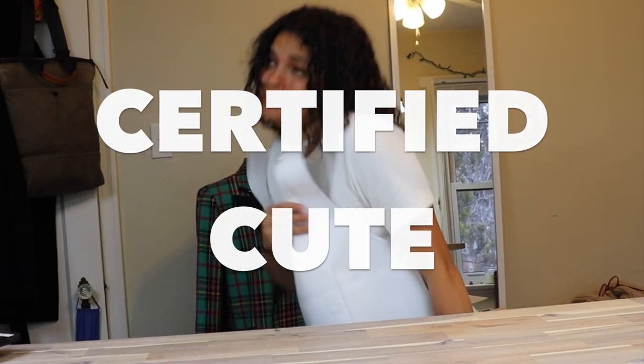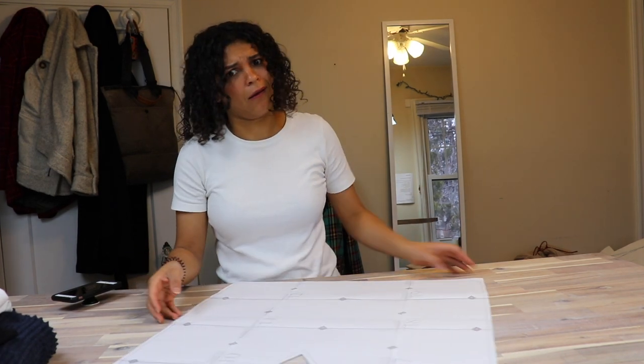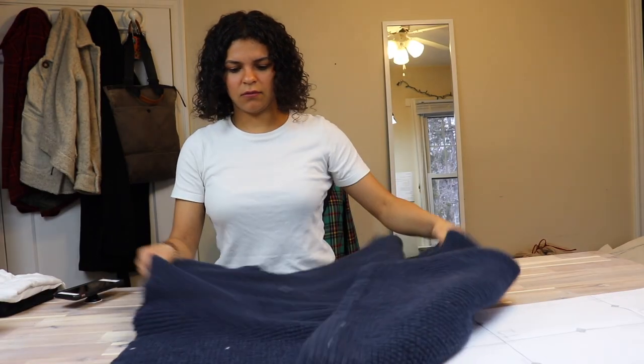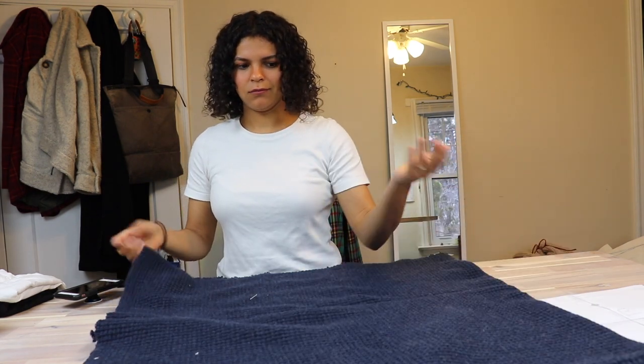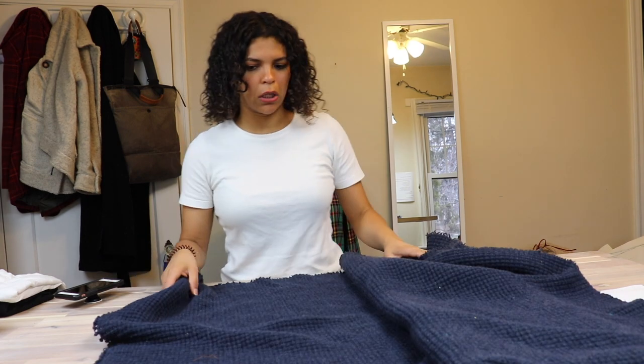Check it out! Certified cute! That's how easy this pattern is. This one piece is the front and back. I'm just gonna lay out my fabric, double it, place this on, pin it first obviously, and cut it out.